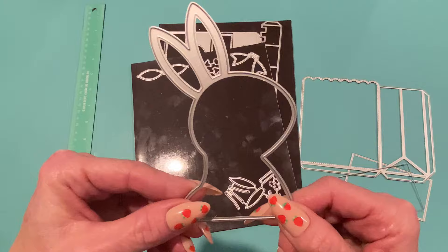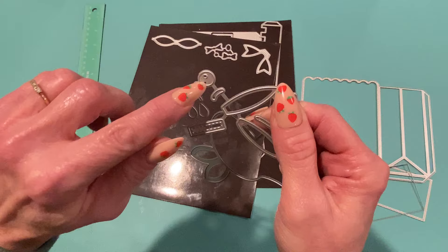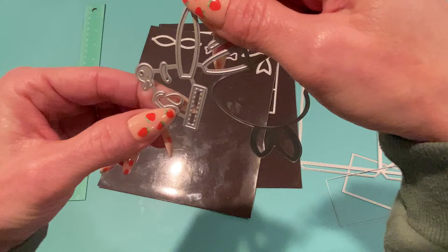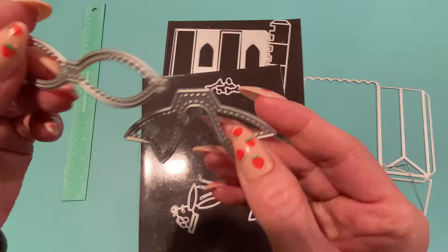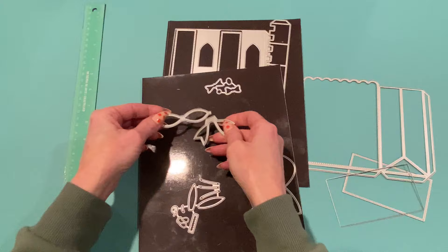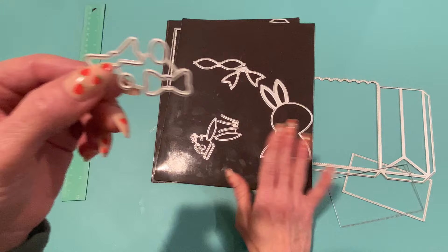The embellishments include a cute bunny profile with layering pieces: the inner ear, whiskers, an eye, an eyebrow, a nose, a mouth, and an extra nose piece if you want to change the pattern. It also comes with stitched bow pieces — I love the tails on the bow — and two smaller bow options you can add to the bunny as a bow tie or a bow in the ears or hair to make it into a girl bunny.